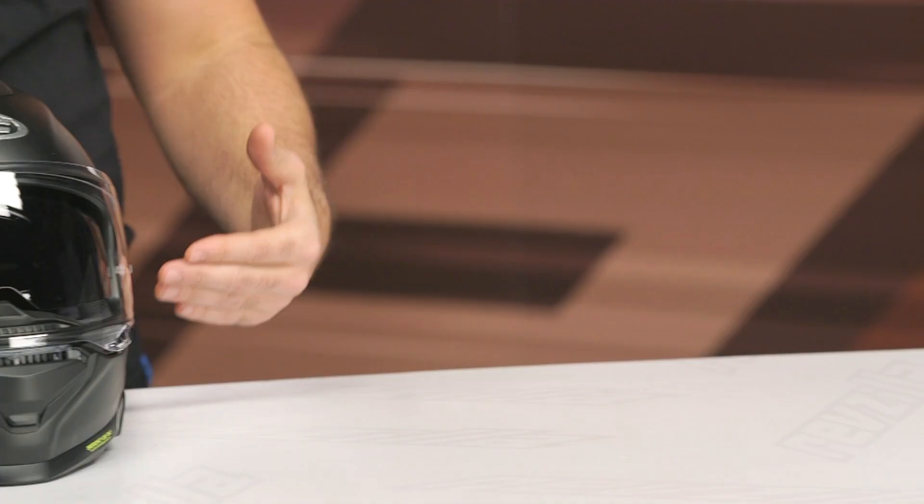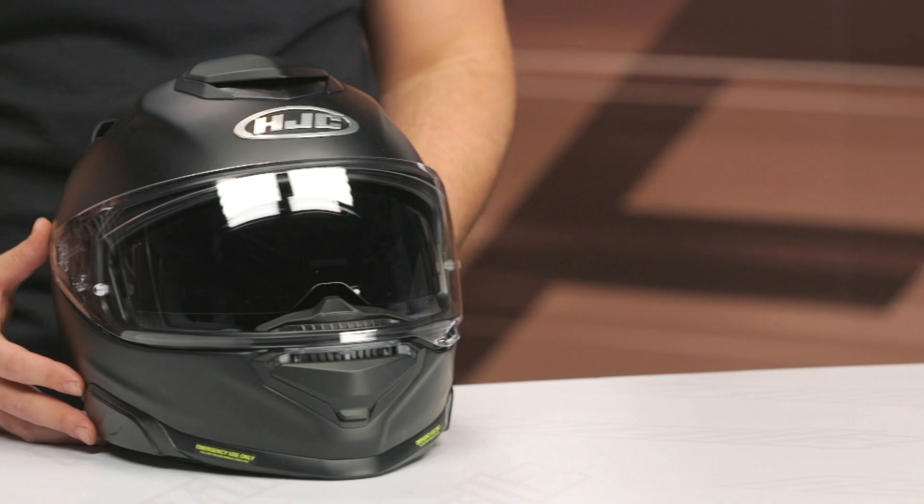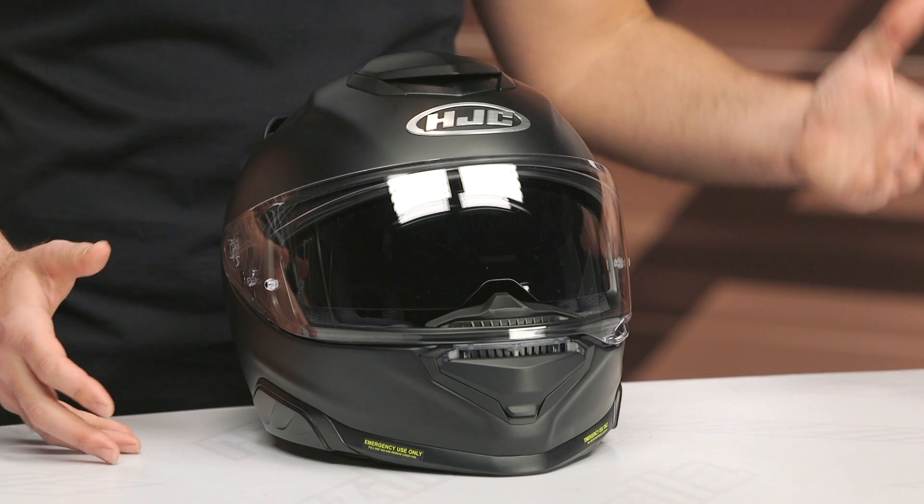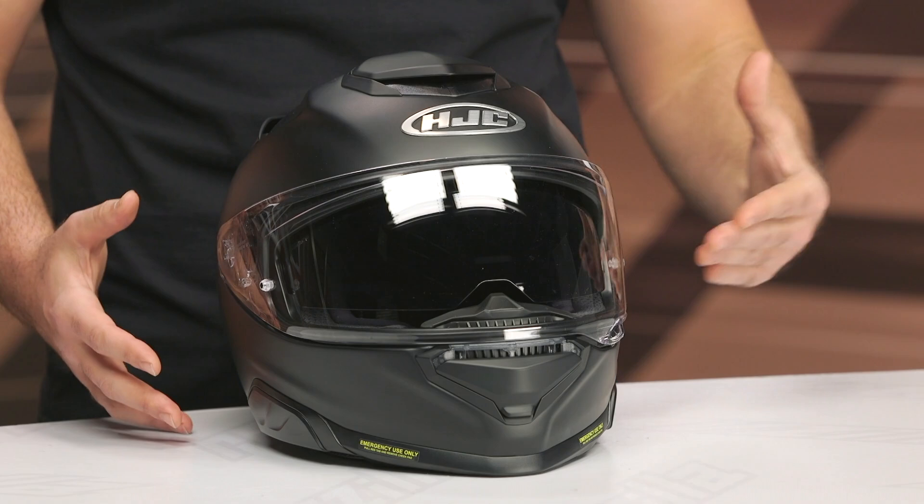Around the side on the bottom, it definitely has more room. It feels like intermediate oval on the top of the head around the crown, but as you work your way down to the side, it has more of a round feel where your cheeks sit. So if you have trouble wearing helmets where you don't have enough room for your cheeks, this does have more room on the side of the head once you get down from the crown.